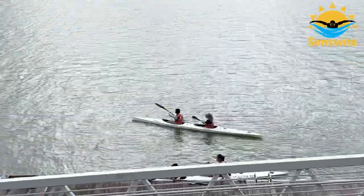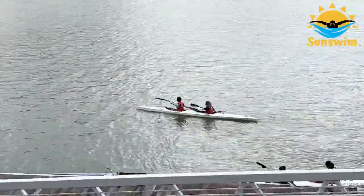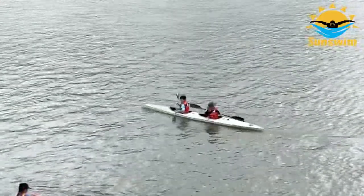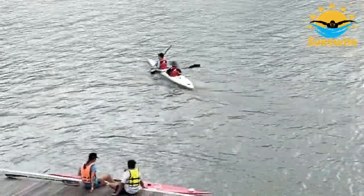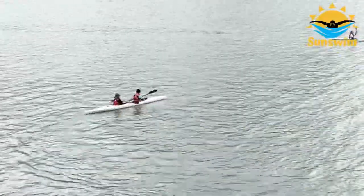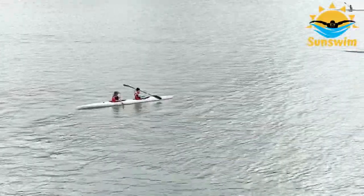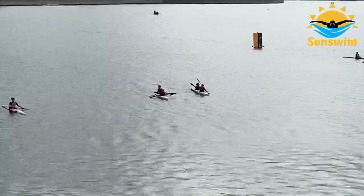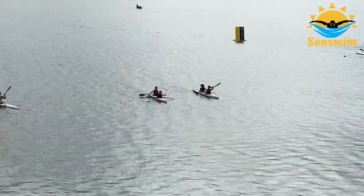Some canoes can accommodate two people at the same time — they are called JK2s. The person at the front is the one who controls the rudder, which helps determine which direction the kayak goes in.